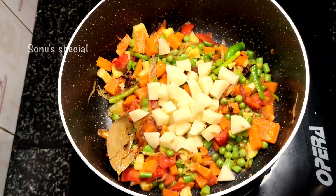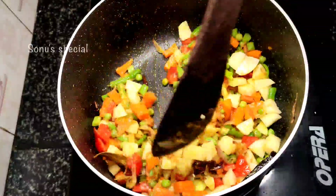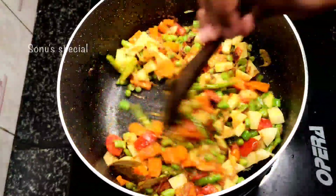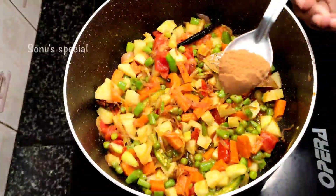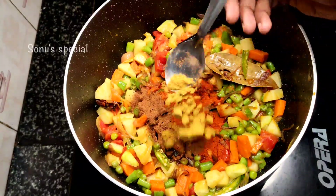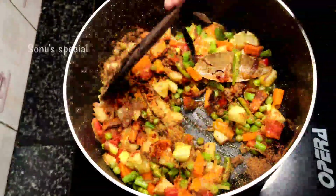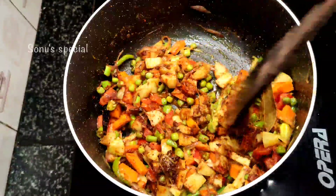You can cut it in a small size. Mix it in a small size. Add 1 tbsp of garam masala powder. Add 1 tsp of salt. Mix it together.